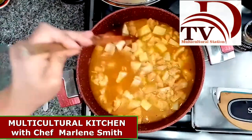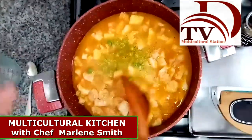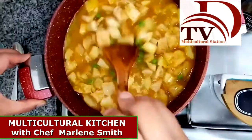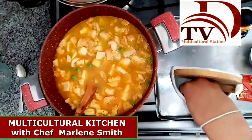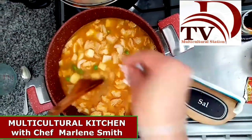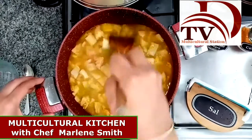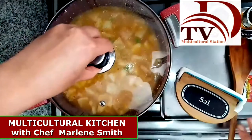Once we've added the water or broth, we are going to add the peas. At this point, check the seasoning — if there is any salt, pepper, or even turmeric missing, add it. For example, this one needs a little pinch of salt. Now we are going to cover it and let it boil for about five minutes.